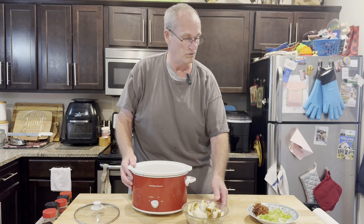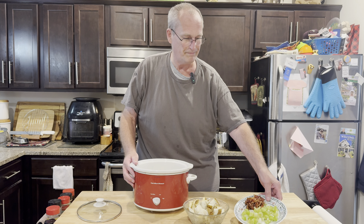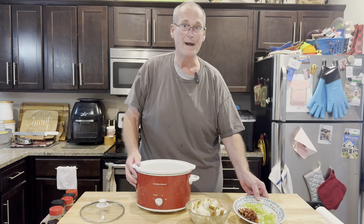I chopped up a couple of potatoes, a stalk of celery, just about a quarter of an onion, and some bacon.